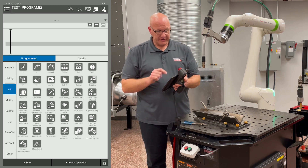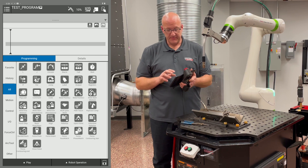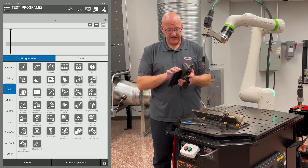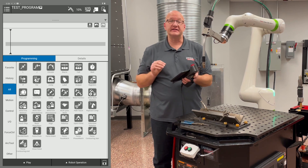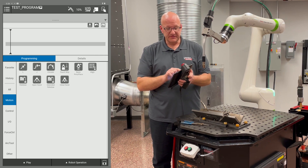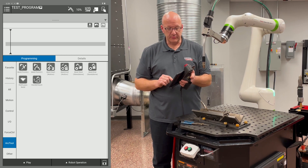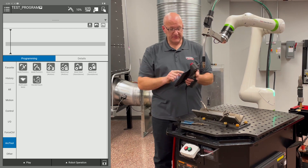On screen you'll see all the available icons for this program. Many are material handling icons, but on the left side there are sub-menus that pare down the number of icons shown. The main ones we'll use for programming are under Motion — the L and J icons — and under Arc Tool.